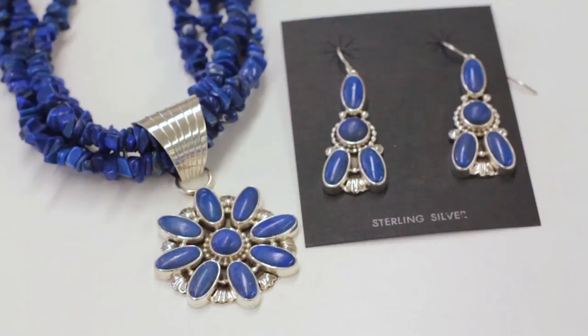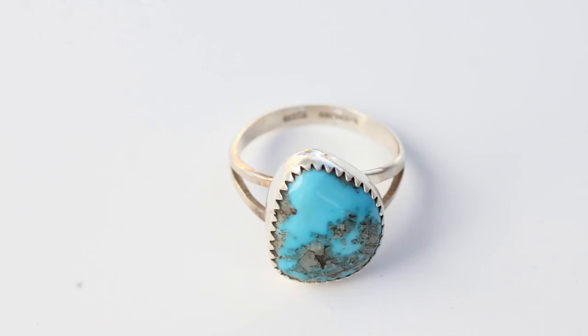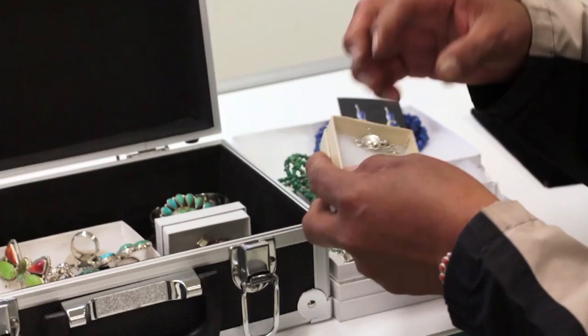Lapis. People just like all these sets that I do. I do every different kind of stone and color. Inexpensive from the black stones, or onyx — those are some that are inexpensive, but they come out really nice. This is my most popular ones.